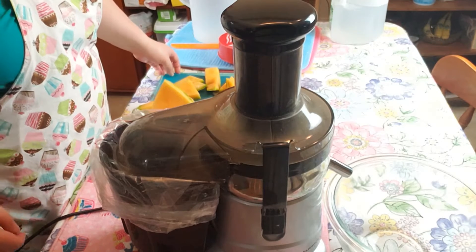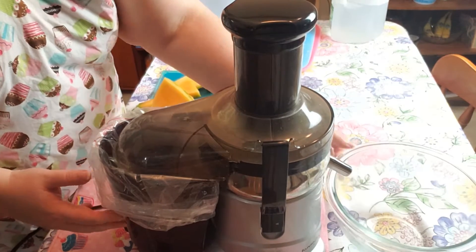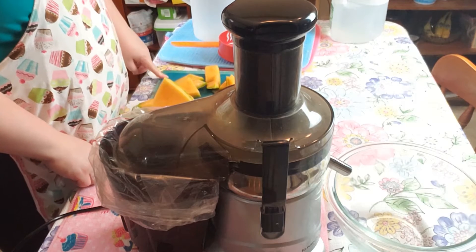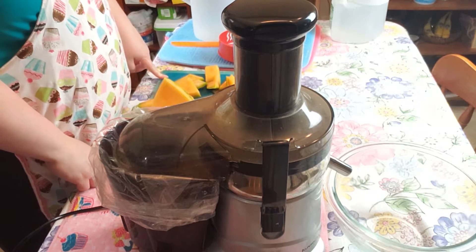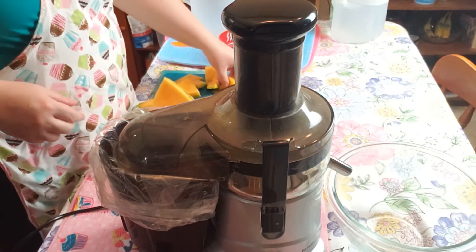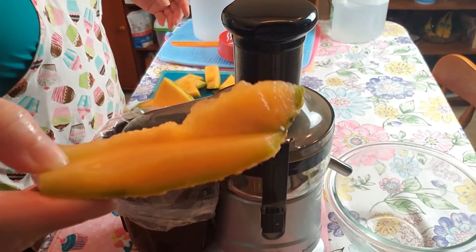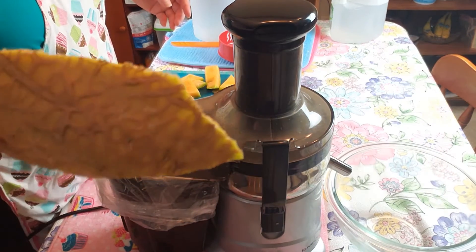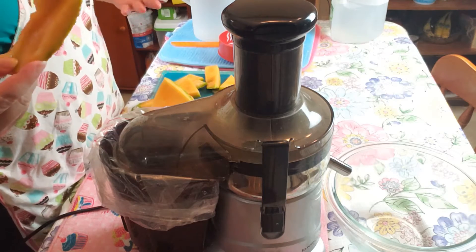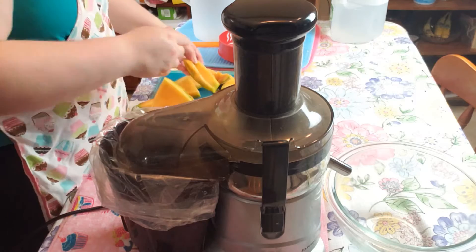I am going to make some cantaloupe juice. To start with, I have cut up a whole cantaloupe. I cut in the center so we can eat that, but I did leave some of the center attached to the rind, so it won't be so bitter. So I'm going to juice all of this.